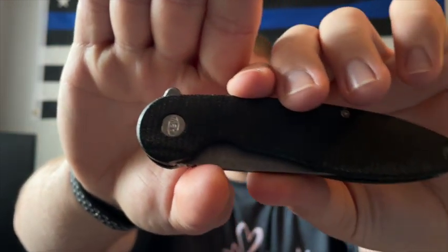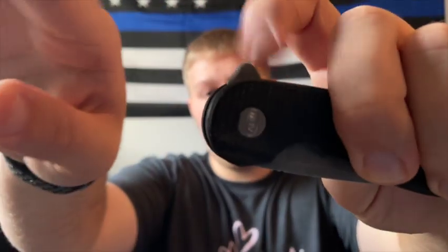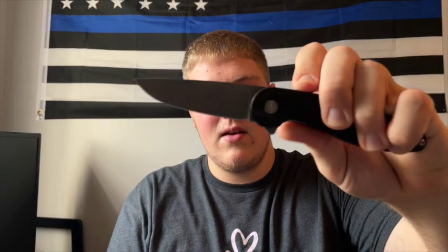Moving on to action — this is a flipper-only knife. I tend to gravitate towards knives that have a flipper along with thumb studs or holes, so you have the best of both worlds. But if a flipper knife is done well, that makes up for it, and this is a great flipper-only knife. You have a nice flipper tab with good jimping for grip traction, and you give it a good flick and it comes right out.